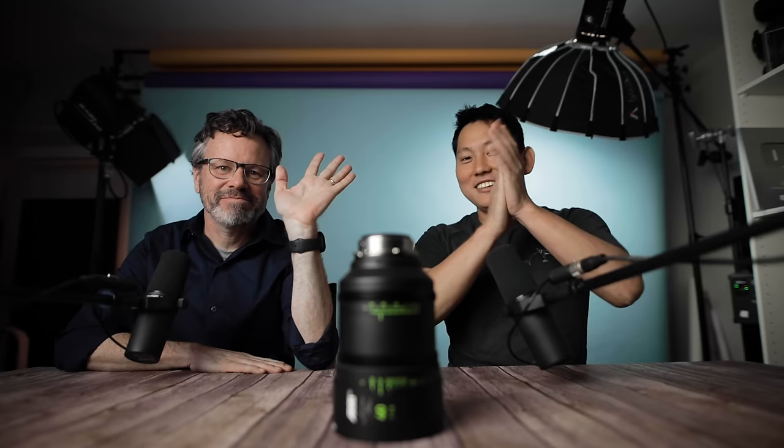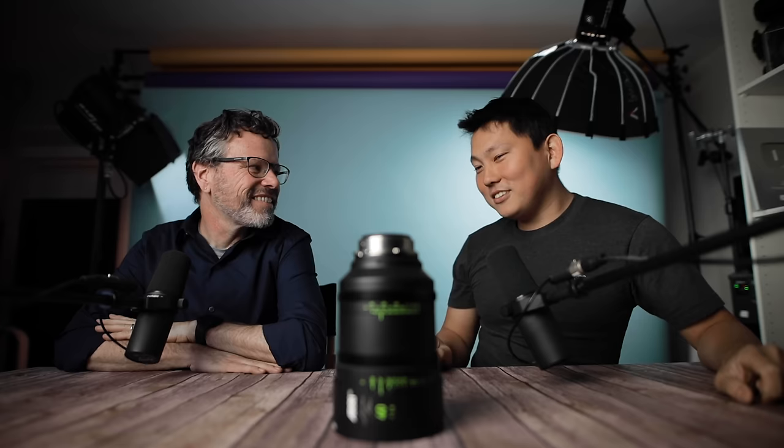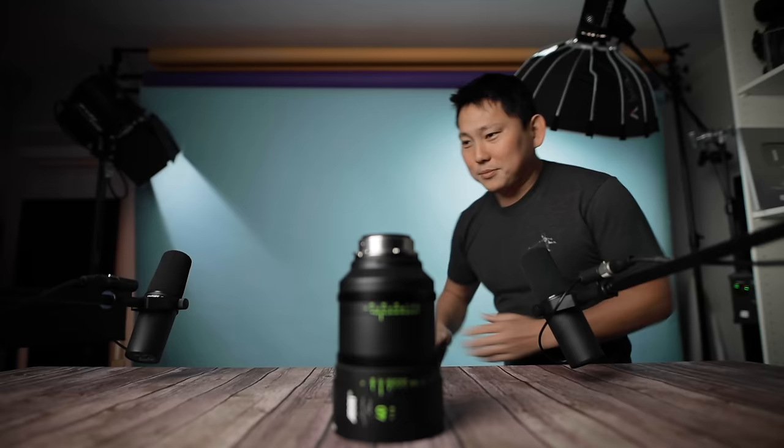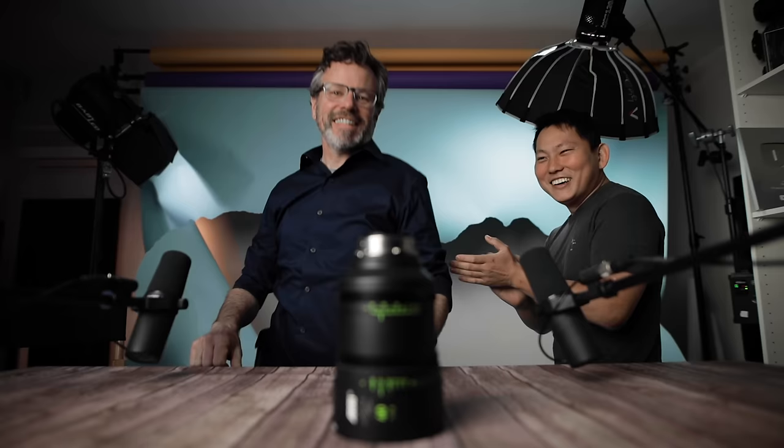To talk about that, we have Art from ARRI. I feel like we need a grand entrance, because you're ARRI — that's kind of a big deal. So today, to help us talk about the ARRI signature primes, we have a lens specialist from ARRI: Art Adams. I've never done that before. That was fantastic.